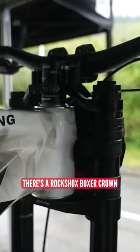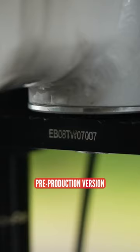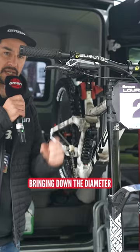Up front there's a RockShox Boxxer Crown that I've not seen for a while, so I wonder if that's a sort of pre-production version. Some super tacky ODI grips with a bit of a slice out underneath — kind of to bring down the diameter a little bit, which is quite interesting.